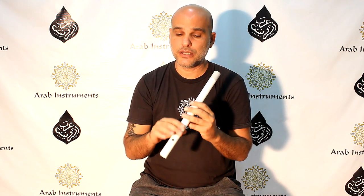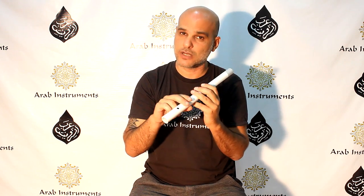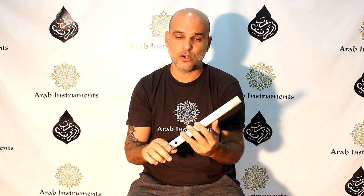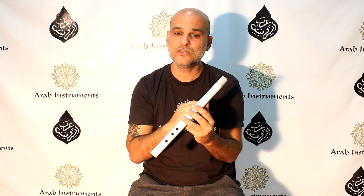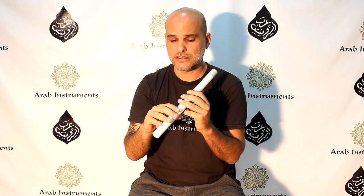Now we're going to treat Bayat Makam, or Hosseini also, or many Makams that start from the second degree. By the way, don't forget Kawala does not have a backhole, so don't look for it. The reason is — I don't know exactly the reason — but it's different from Nei, which has the backhole that we use to go through registers and octaves. Here it's basically two octaves of notes, and you can go higher but only if you are very experienced.